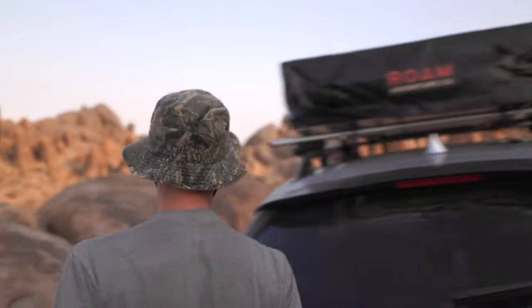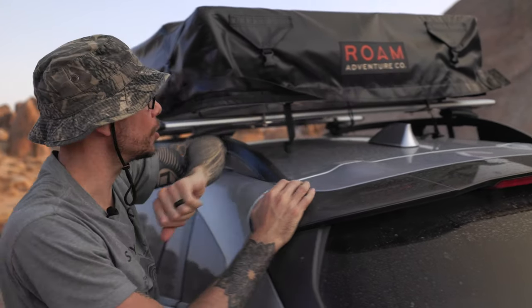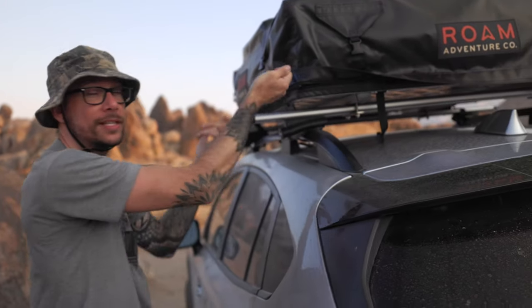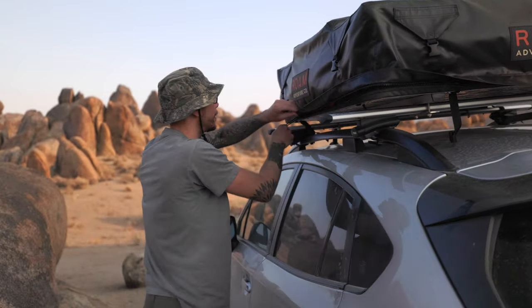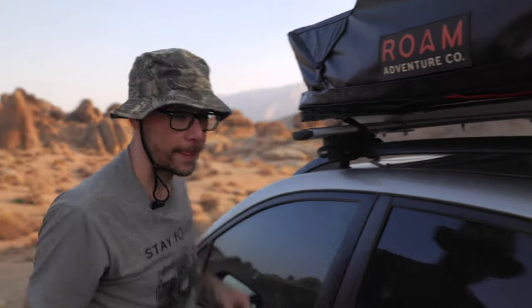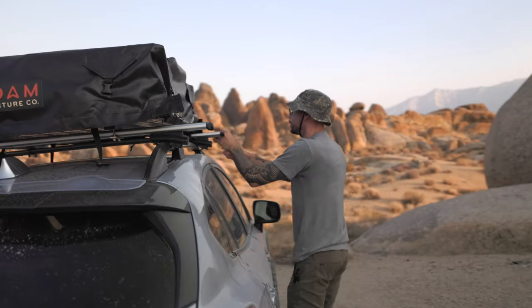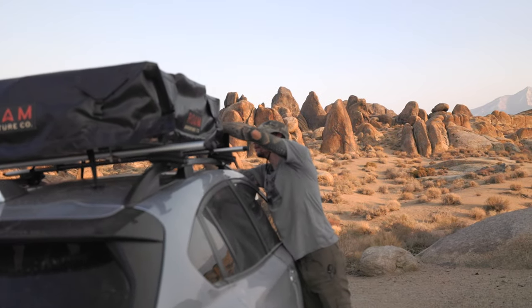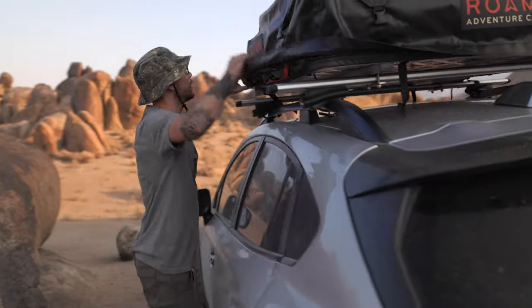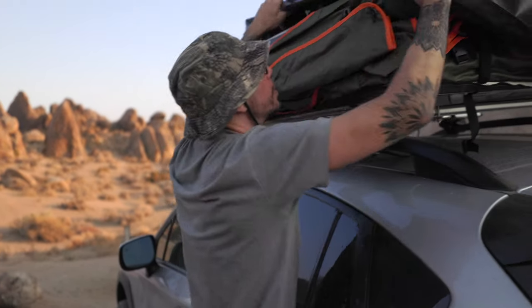The only downside to this tent is if your arms aren't super long you will need to step on the tire or step on the door, but it's still very easy to unzip. Now that we've got the cover unzipped, we need to just take off the road cover to reveal the actual tent.